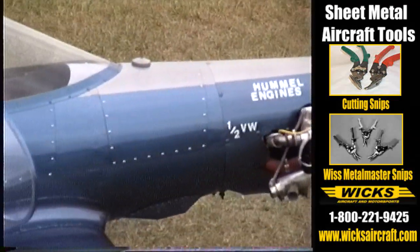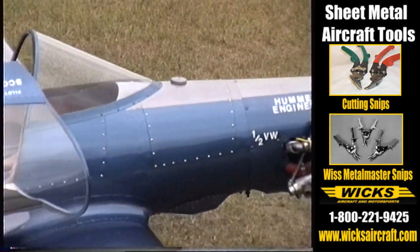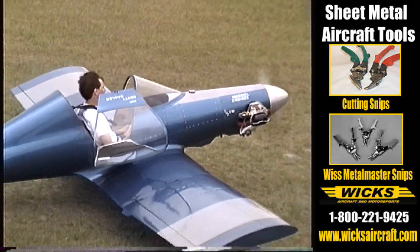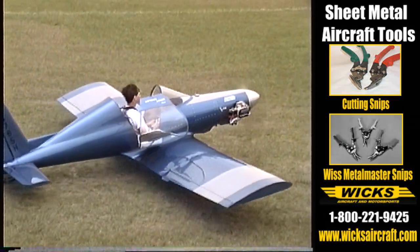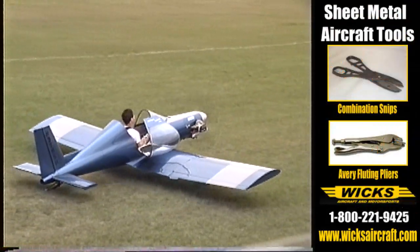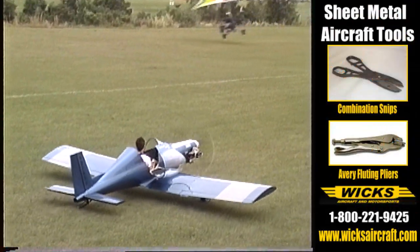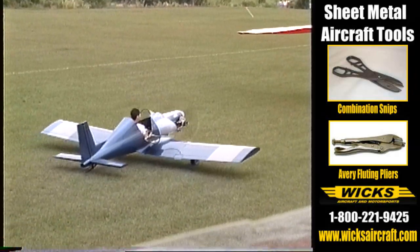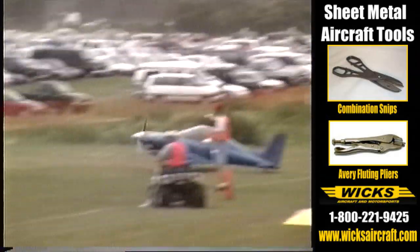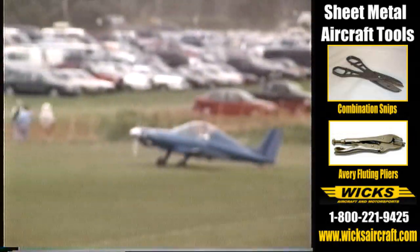Is there any special tooling or knowledge required? Can the average person take a project like this on and get it finished? Yes. The best thing is to belong to the EAA and have somebody with some sheet metal experience in riveting and forming. That's about the only knowledge you need. There are no special tools — common off-the-shelf items. The only specialty tool would be a rivet gun if you wanted to put in aircraft rivets.